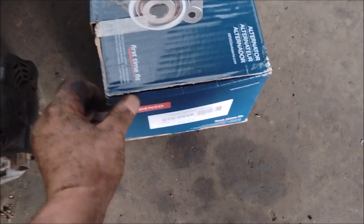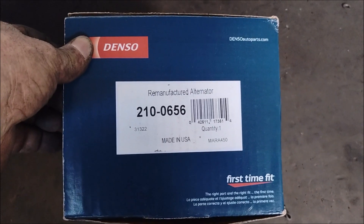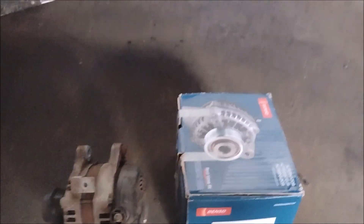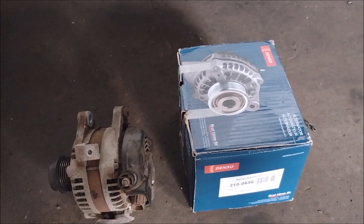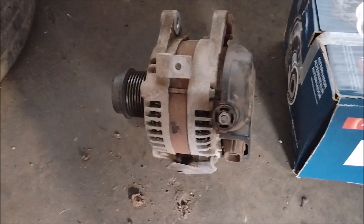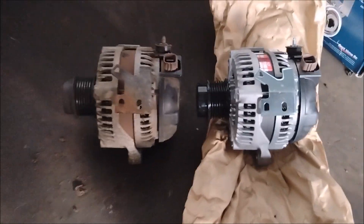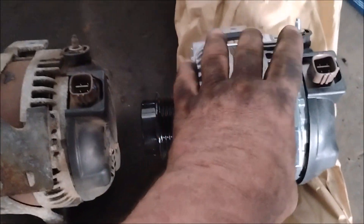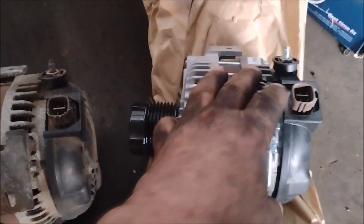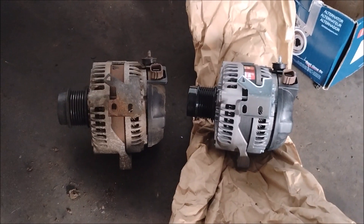This is my old alternator on the left, and this is the new alternator in its box. It's Denso — here's the part number, I'll include a link in the video description. I always use Denso whenever possible. The Denso quality is not what it used to be, but it's still better than this one, which failed after only two years — and I don't even know what brand it is. The new one even comes with the brackets already installed, so they won't have to be moved, unlike some cheaper alternators.